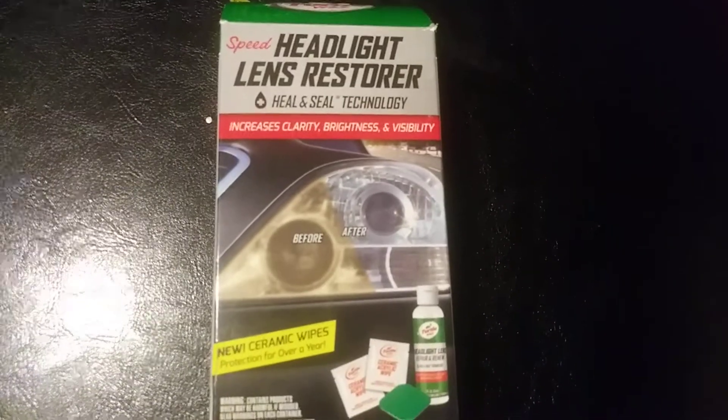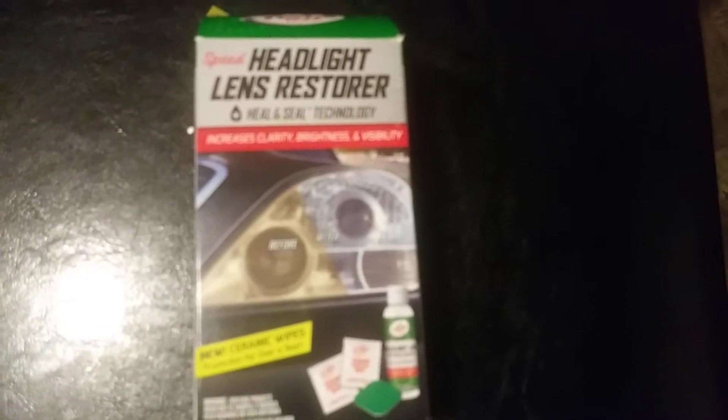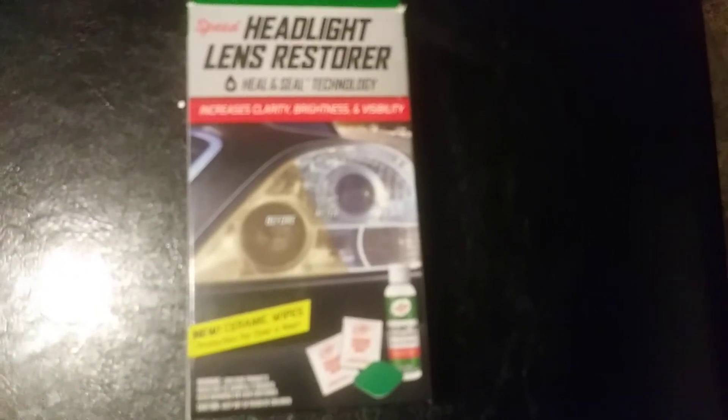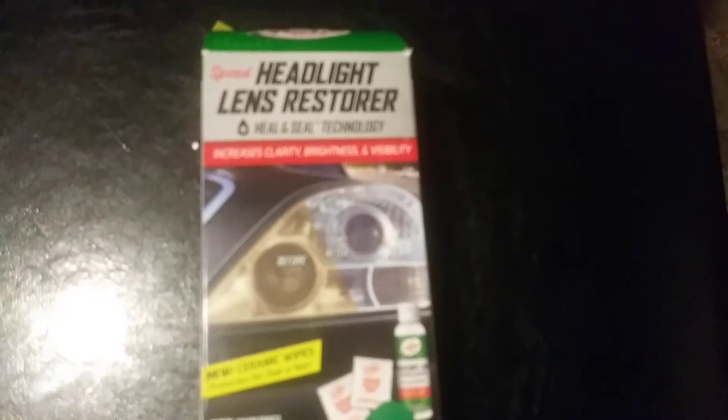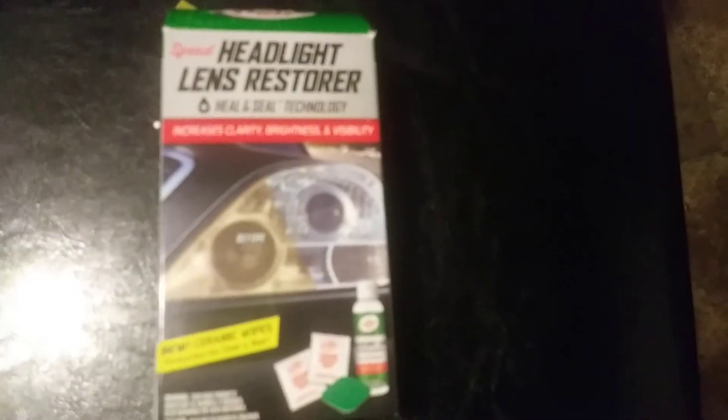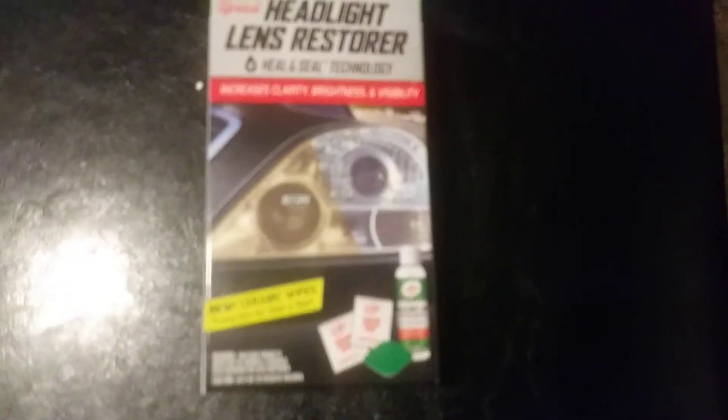Y'all gonna see this in action coming up — it's a new Turtle Wax Speed Headlight Lens Restore with ceramic technology. It has the new ceramic wipes. Y'all stay tuned for the video coming up on this one. It was eight dollars and some change, which I thought was pretty cheap to restore your lights, and plus you have the ceramic wipes in here, so you get that ceramic technology that's gonna last on your lights for over a year.